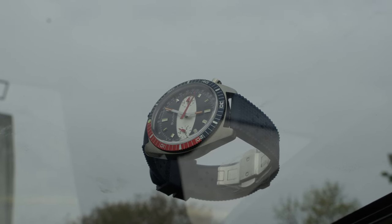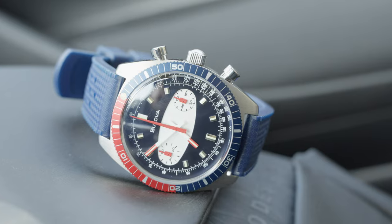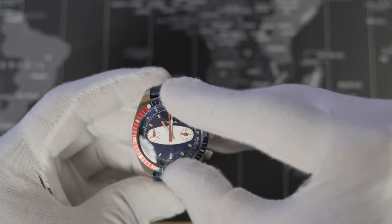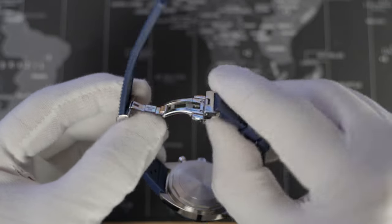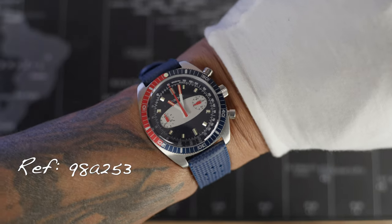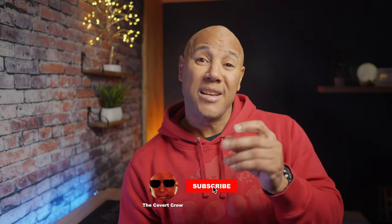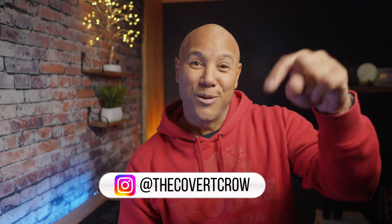Wrapping up — the Bulova Surfboard Chronograph: a retro design with flair and function. Check your local authorized dealer or reputable online resources; I'm sure there are deals to be had. The build quality seems great, she wears comfortable on the wrist, has good function and charming looks. That's my time. Like and subscribe if you enjoyed the video, hit the bell for notifications, and find me on Instagram at The Covert Crow. Thanks for coming to the channel — take care, be well, be safe, and I'll see you on the next one.